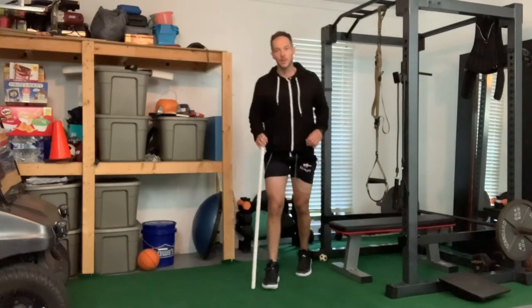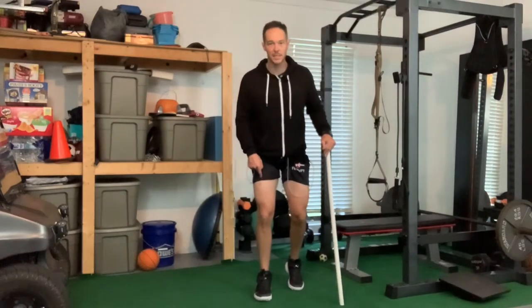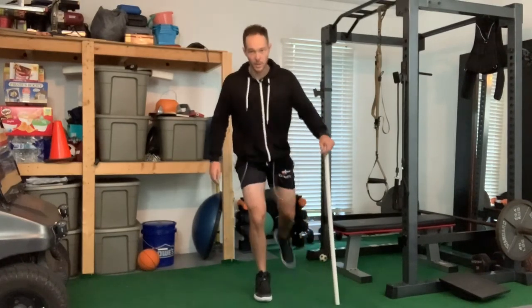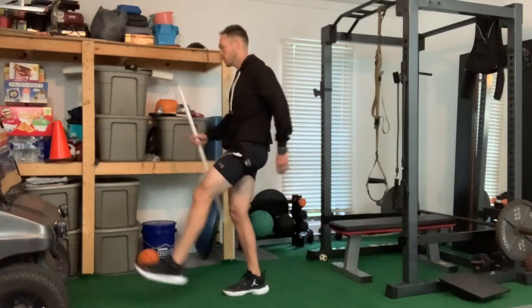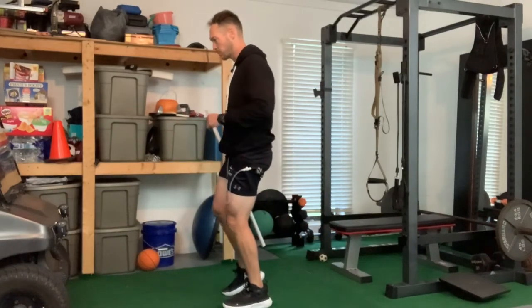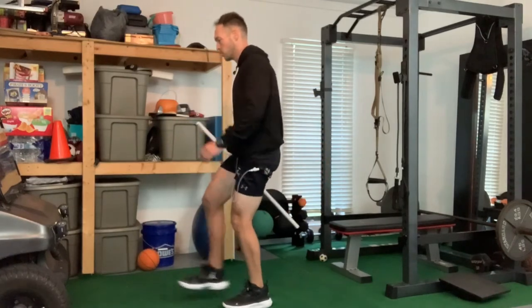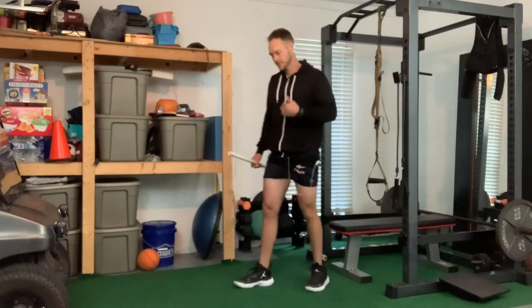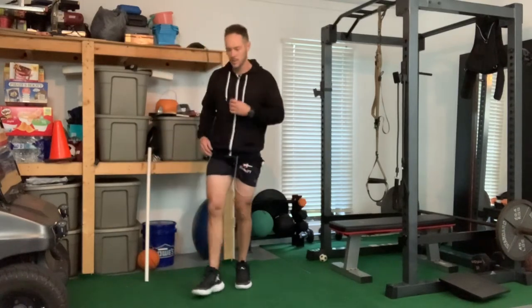Next we're doing a light hip swing. If you need to hang on to something, a PVC pipe comes in handy. Do about 10 on each leg. Stay on your right leg, stack your ankle, knee, and hip all together, then just swing. Try to balance on that stance leg. You can slide your foot if you need to - like a runner. Switch legs, mash your toe into the ground and swing. You can go straight leg or bend your knee, but you're really working the leg you're standing on - coordinating a bunch of muscles while bouncing on the stance leg.